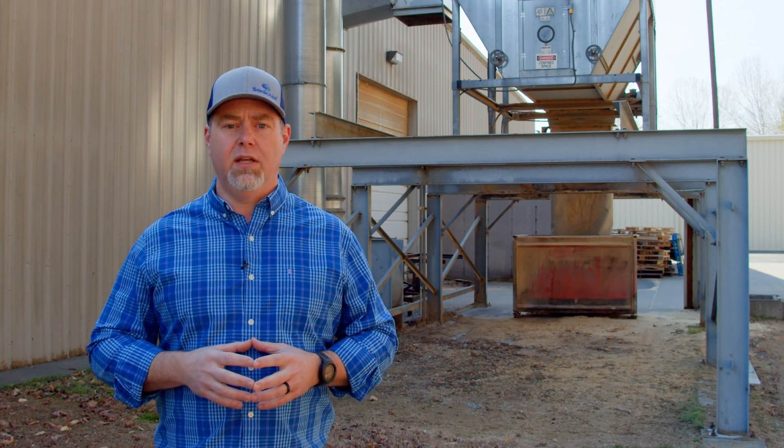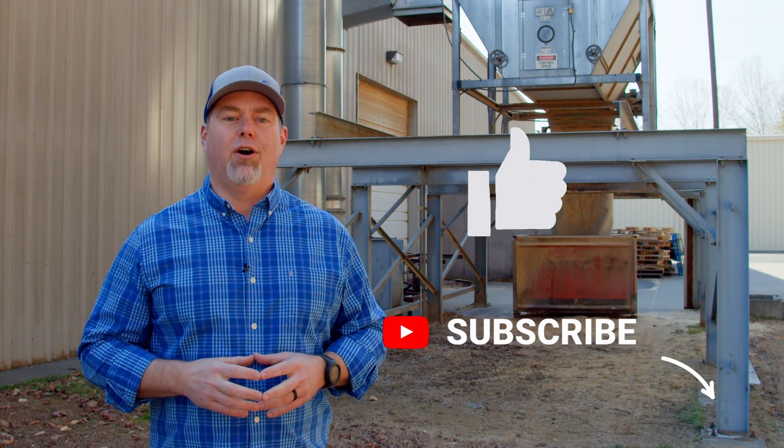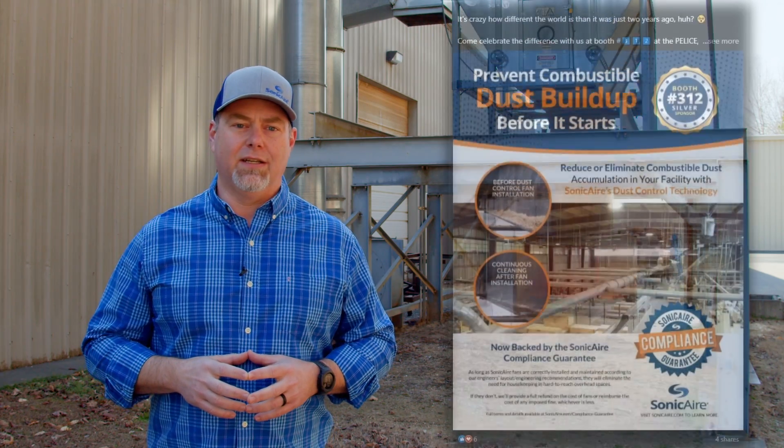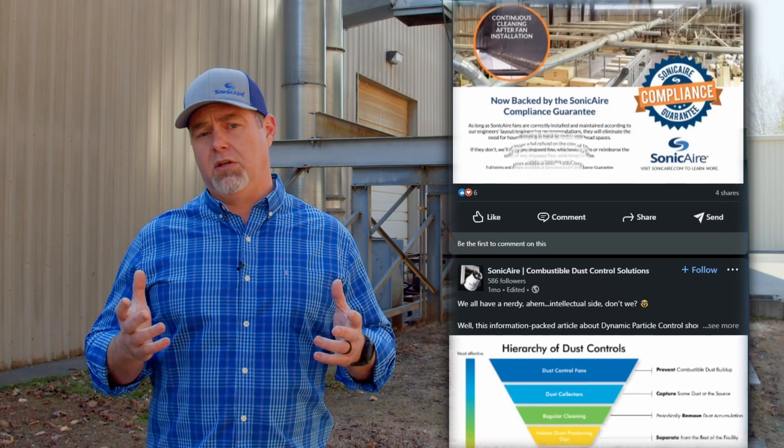If at the end of this video you find the information helpful, give it a thumbs up and subscribe to our YouTube channel. You can also connect with us on LinkedIn for more helpful information on how to keep fugitive dust at bay in your facility.